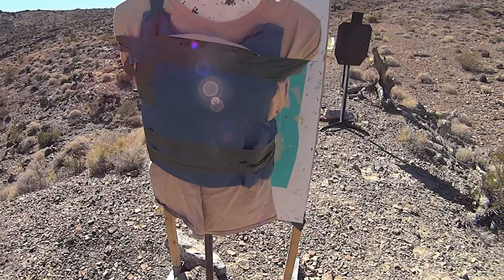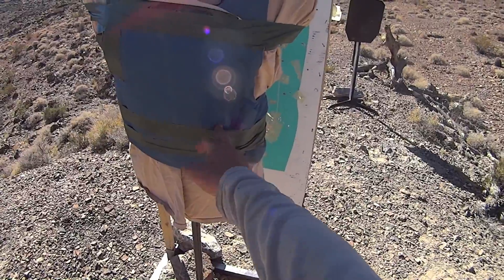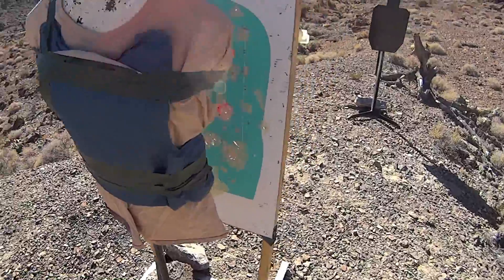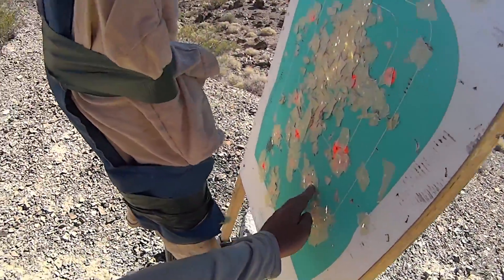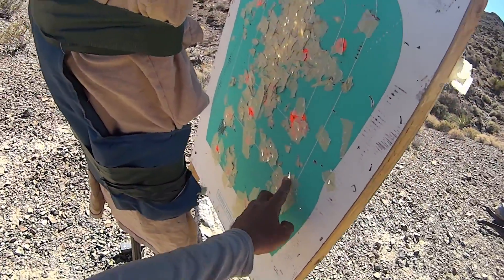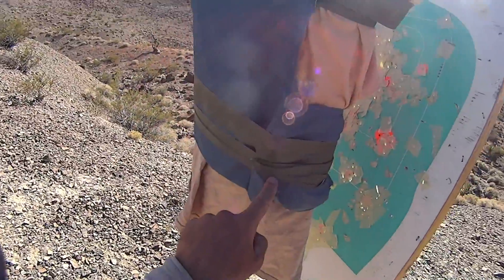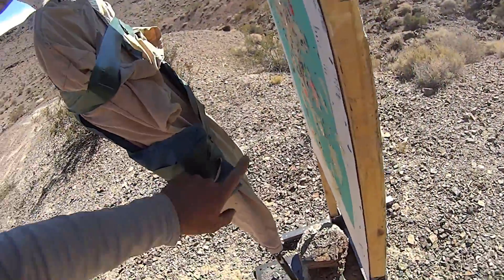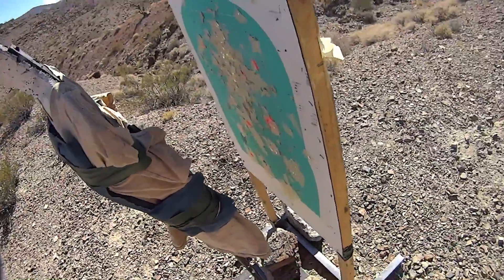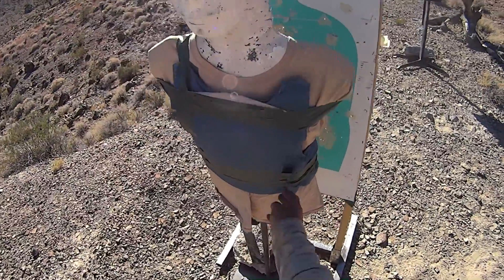We're downrange. Looks like the wind drifted us a little to the right, but we got one hit right here and one hit right here. If you look on the back, we can see the hole right here from this one and a bullet that started to tumble after passing through right here. You can see where it actually impacted the back of the panel as well and came out. So 5.45, 470 yards, Level 3A soft armor — good luck.